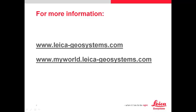If you need more information, please visit our website at leica-geosystems.com. You can also make support enquiries on MyWorld, and for those who are not already registered to MyWorld, we recommend to do so right now.